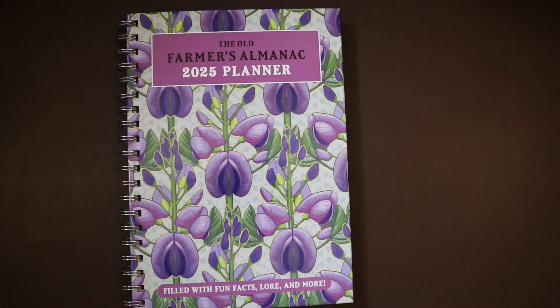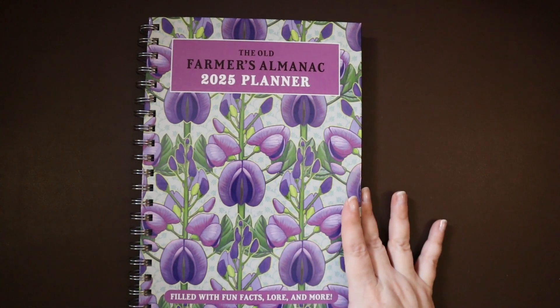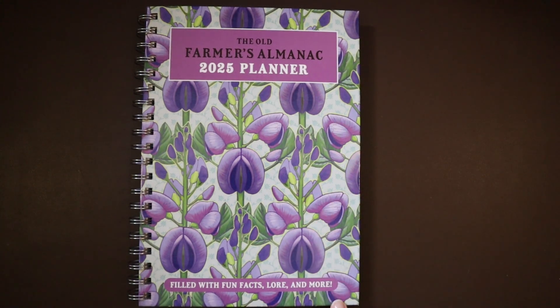Hello beautiful people and welcome back. Today we are going to do a flip through and review of the Old Farmer's Almanac 2025 planner. I am so excited — it's filled with fun facts, lore and more.